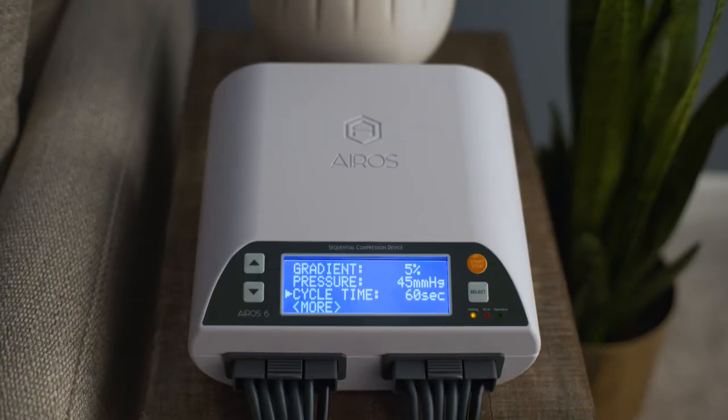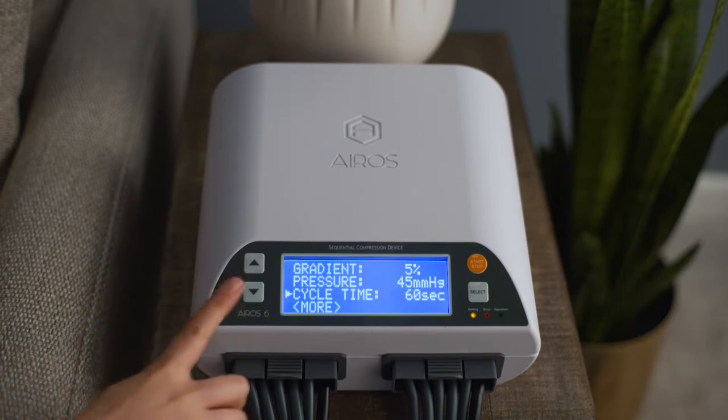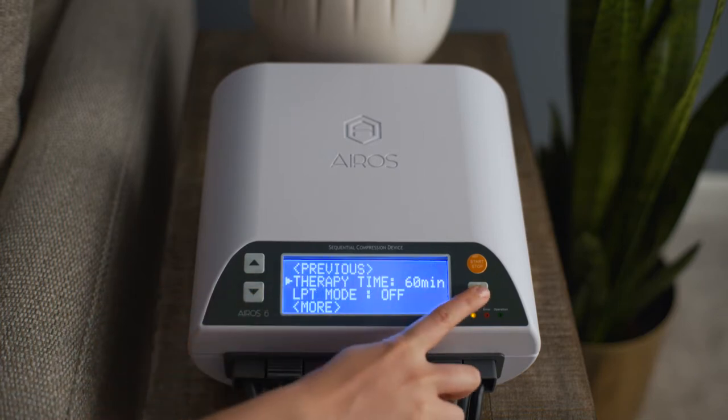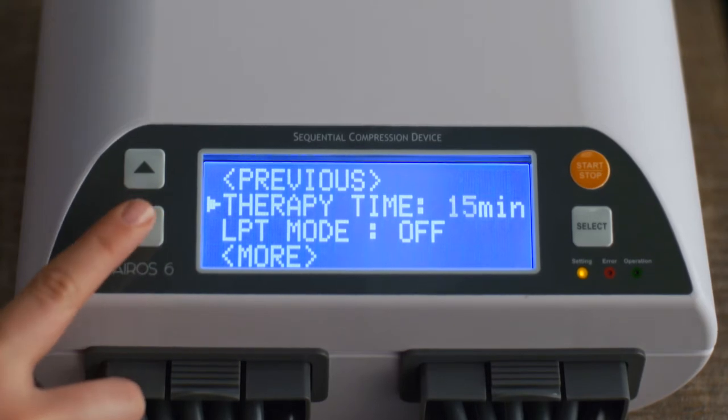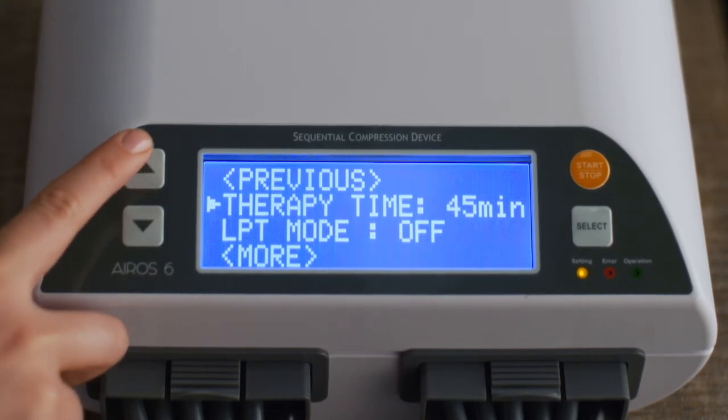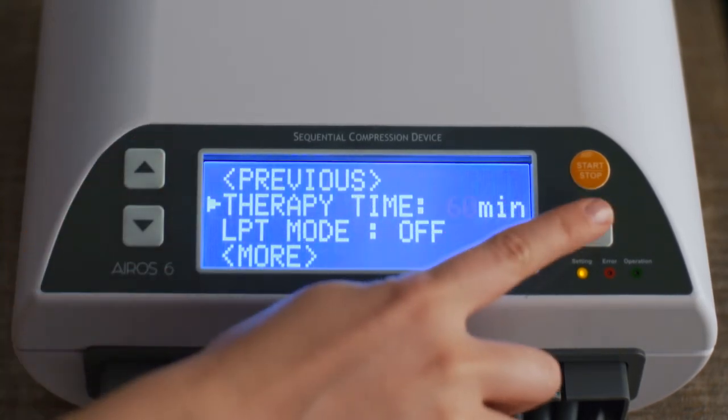To set the total therapy time for treatment, scroll to Therapy Time and press the Select button. Therapy Time can be set at 15, 30, 45, or 60 minutes. Press the Select button to confirm your selection.